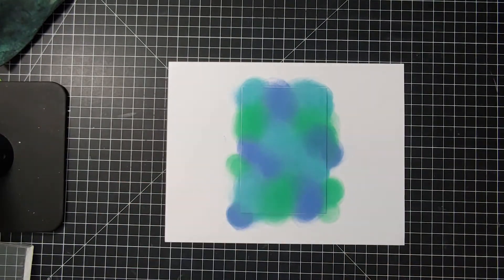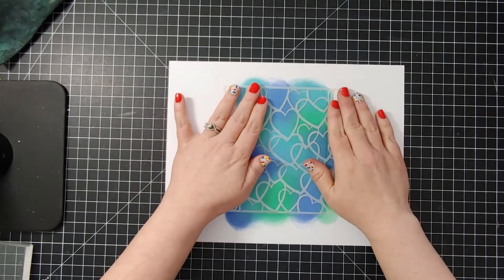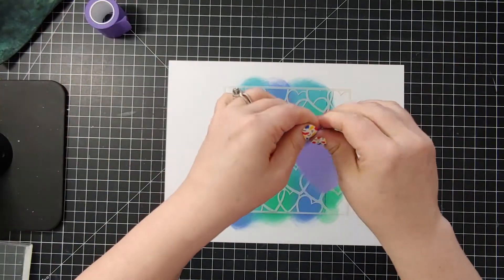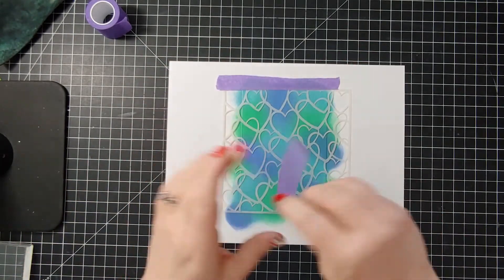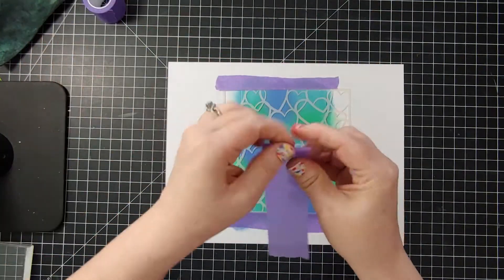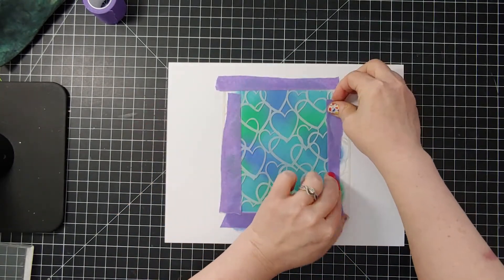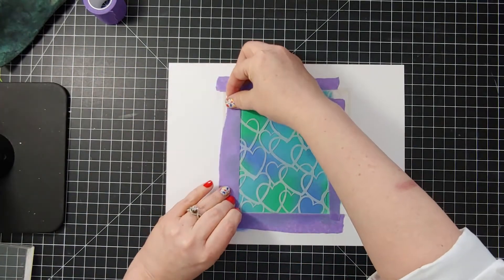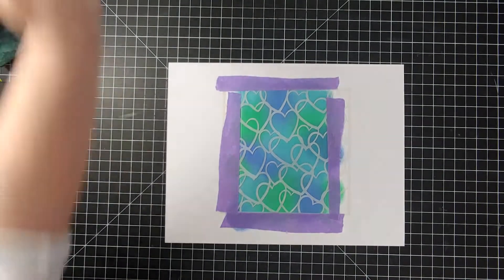Take our heart stencil and some Pixie Spray and place it down. I found it sticky but not sticky enough, so I'm just going to add a little tape to make sure it's really secure. You can do this technique with any stencil. I love using a really thin stencil like this one — when the pattern has really thin lines it winds up looking really delicate. With a thicker stencil you'll see more contrast between the dark and light, but I love the really soft pattern that thin stencils give the cardstock.